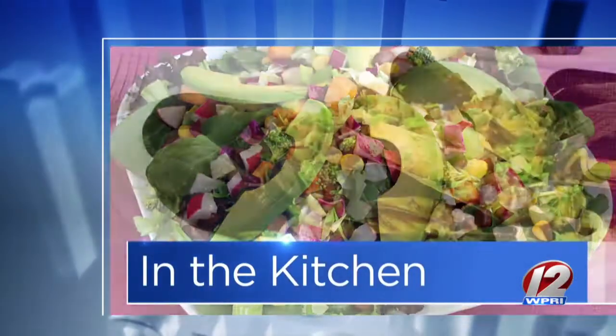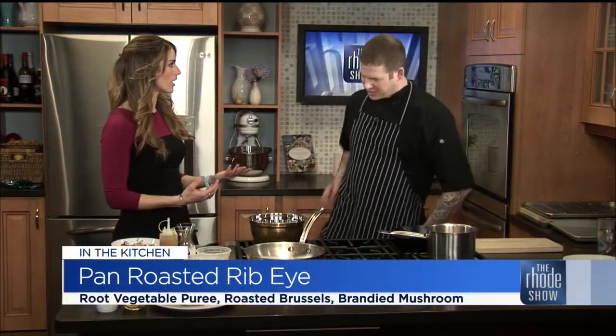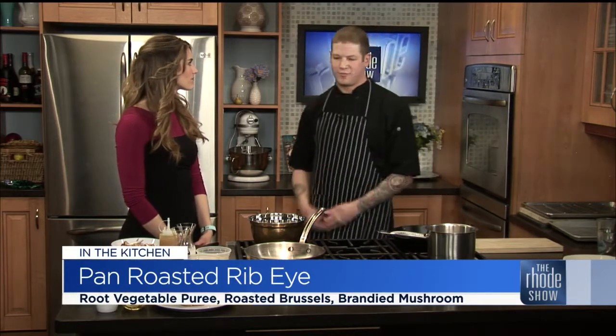This morning in the kitchen, we welcome Chef Tyler from Events by D&M — it's a great place. You guys work out of Hope in Maine, right? Yes, we're a small, fully inclusive catering service. We operate out of Hope in Maine and Warren. We're very excited to be here today.